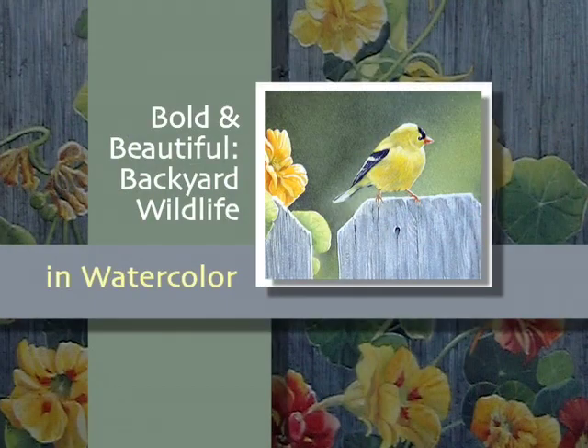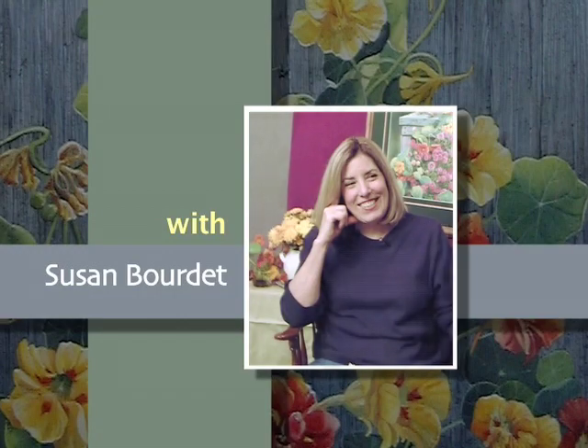You'll learn to paint striking scenes of the view from your back porch in bold and beautiful backyard wildlife in watercolor with Susan Bourdette.